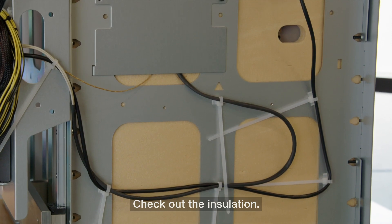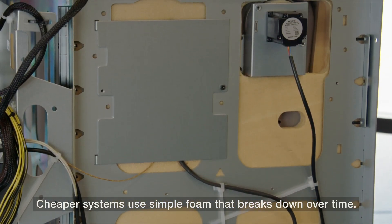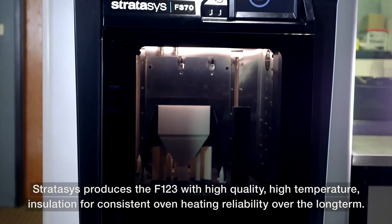Check out the insulation. Cheaper systems use simple foam that breaks down over time. Stratasys produces the F123 with high quality, high temperature insulation for consistent oven heating reliability over the long term.